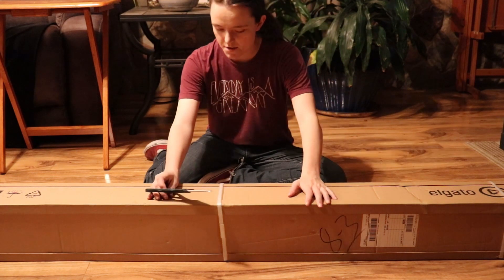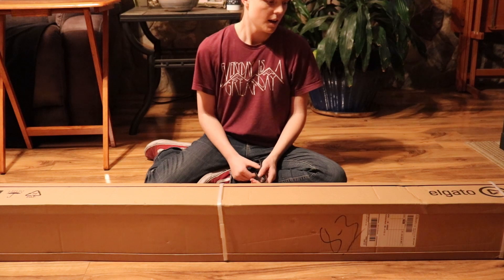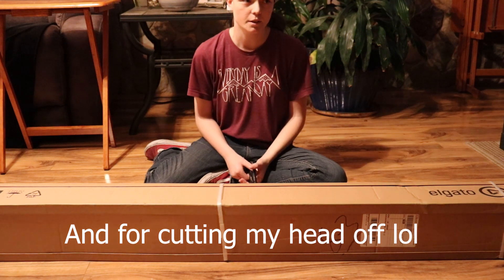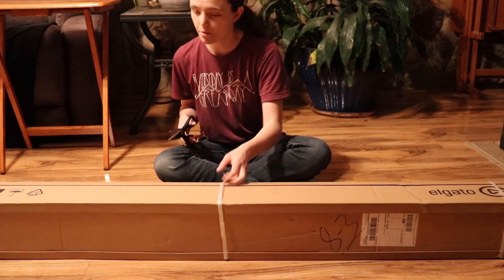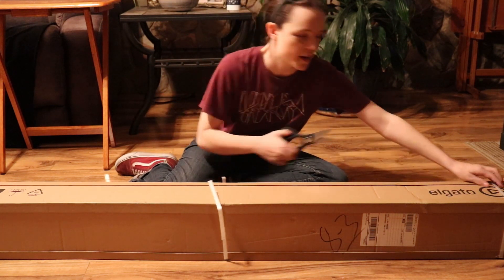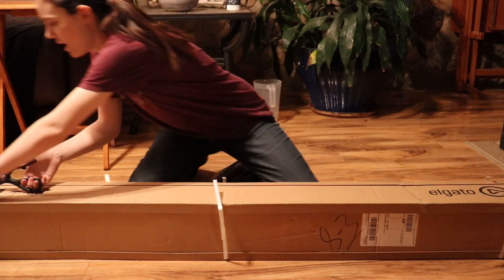Hey guys, so I got this green screen today in the mail. Thanks to Anton. Sorry if the audio is not that great — I would have put my new mic on but my mom is making me hurry. So let's open this bad boy up. I couldn't open it on stream so I was like, you know what guys, I'll make a video. It's gonna be a really short video, but here we go.